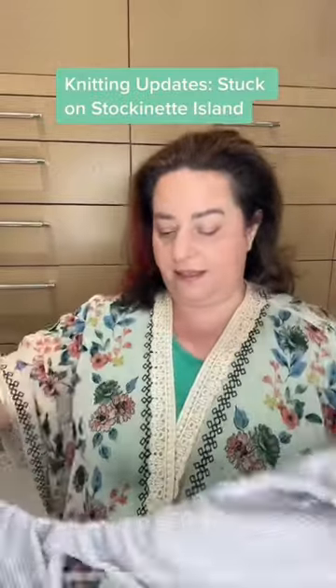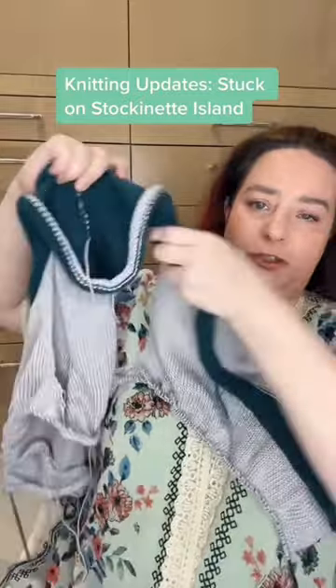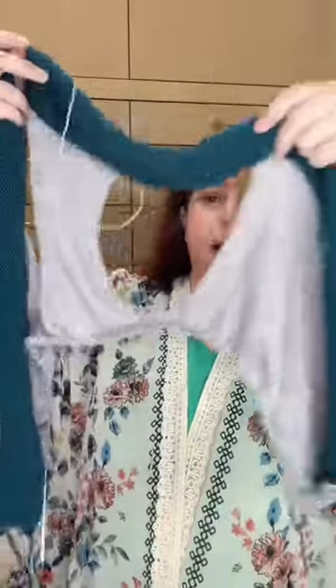So I have been working on this vest. I got past the armhole shaping, the really interesting, fun part, but now I am just in straight stockinette. I'm on stockinette island right now. This is always kind of one of the reasons why I don't knit a lot of garments — I feel like with a lot of garments you get to this section that's just like, I'm just going to be knitting this stitch forever.